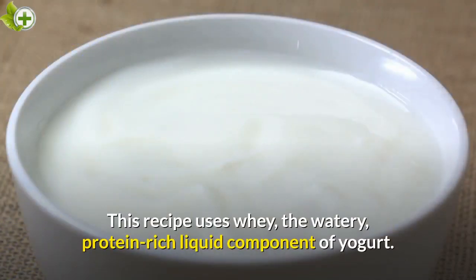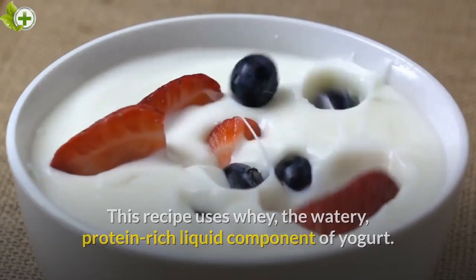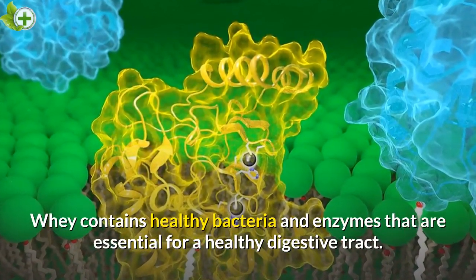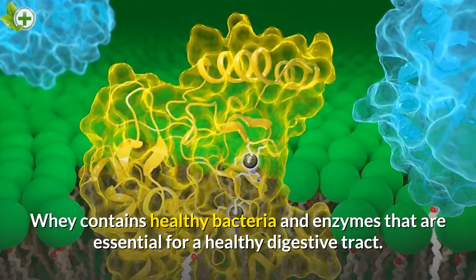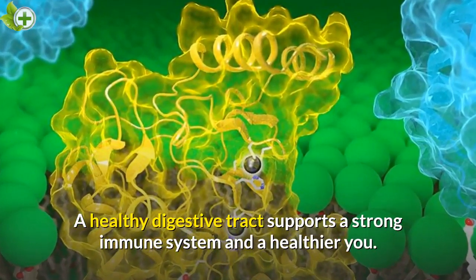This recipe uses whey, the watery, protein-rich liquid component of yogurt. Whey contains healthy bacteria and enzymes that are essential for a healthy digestive tract. A healthy digestive tract supports a strong immune system and a healthier you.